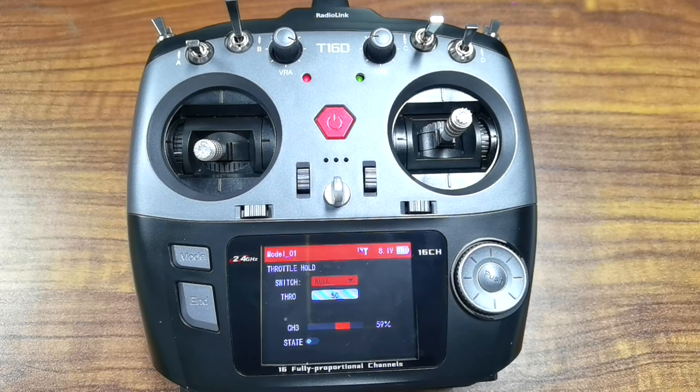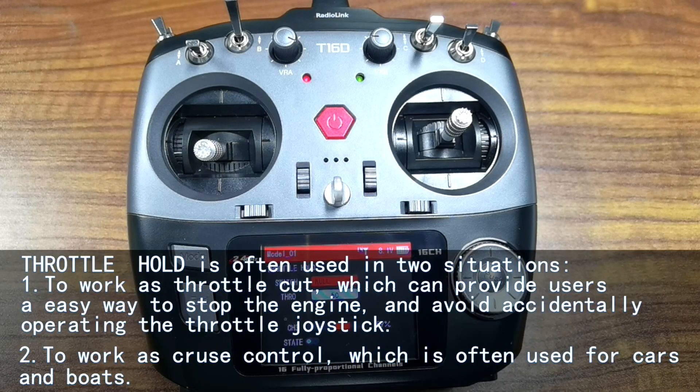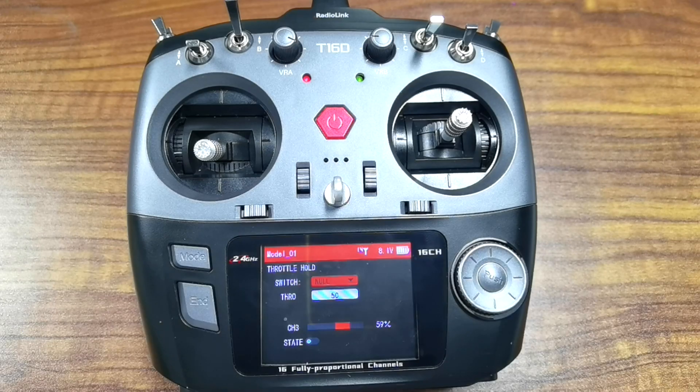Sort hold is to set the throttle output to a fixed value. When sort hold is turned on, the throttle output will jump to the locked position regardless of the current throttle position. This function is often used in two situations: one, to work as a sort cut, which provides users an easy way to stop the engine and avoid accidentally operating the throttle joystick — often used for helicopters and fixed wings; two, to work as cruise control, which is often used for cars and boats.